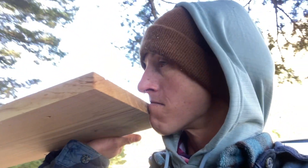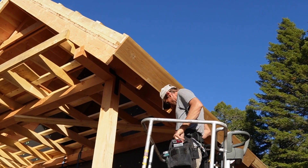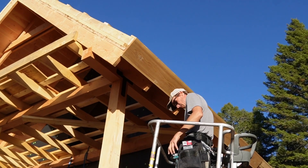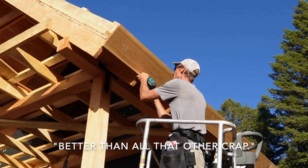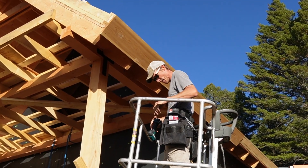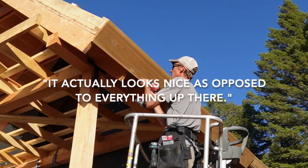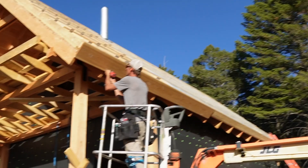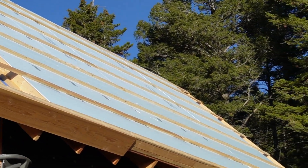We ended up going with cedar for the fascia, and it smells so good. Our hot tub is also a cedar hot tub and I cannot wait. Does this feel like a milestone, getting the fascia on? Yep — better than all that other crap. It's like the ribbon on top of a package. It actually looks nice as opposed to everything up there. You don't think that foam looks nice? That's some good-looking foam.